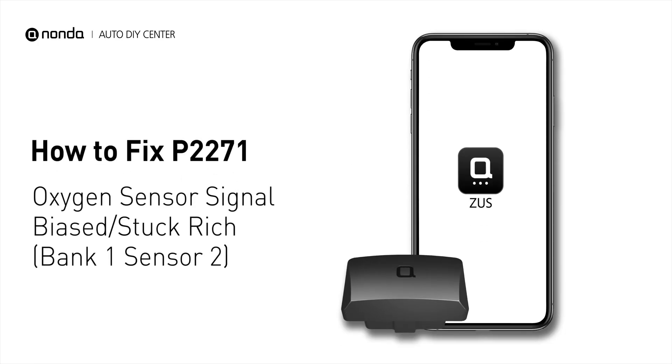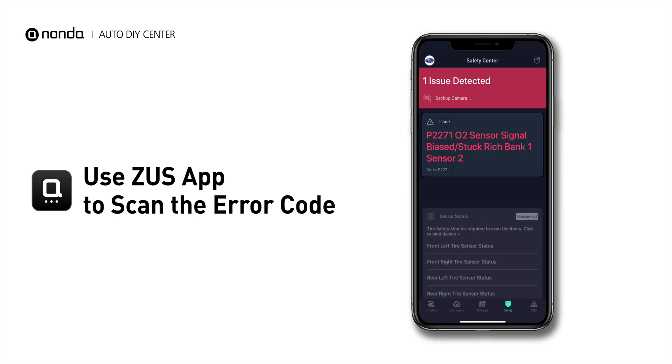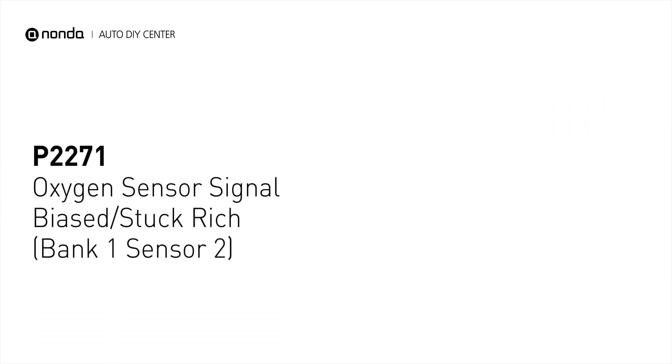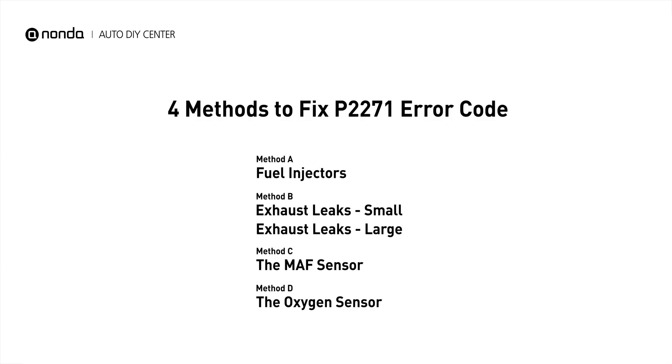If you are getting a P2271 error code, this video is going to show you 4 practical solutions to fix the error code at home. Use the Zeus app to scan your vehicle and see the error code P2271. It indicates that the oxygen sensor is fluctuating outside its optimal range. Here are 4 simple DIY methods you can try to solve this problem.